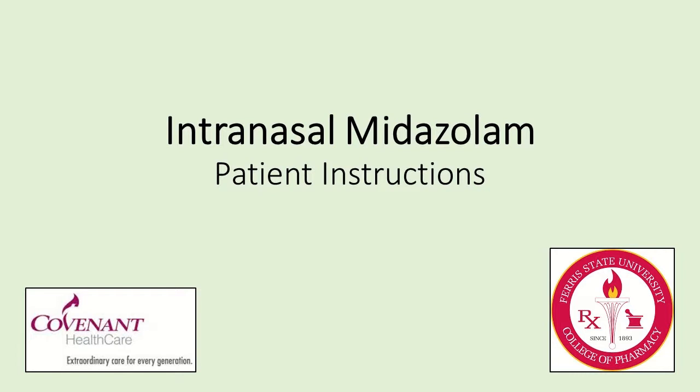The following information is a step-by-step guide for giving intranasal midazolam, or Versed, to a person who is having a seizure.